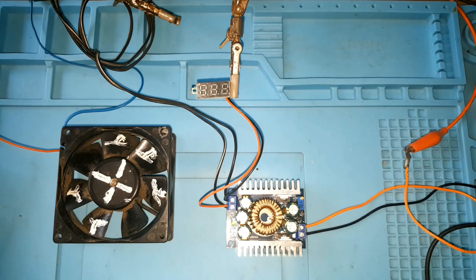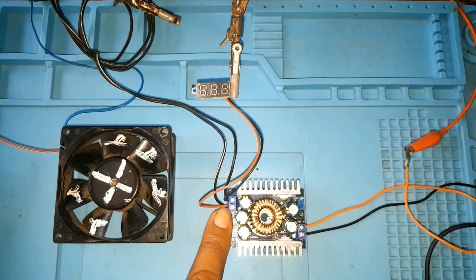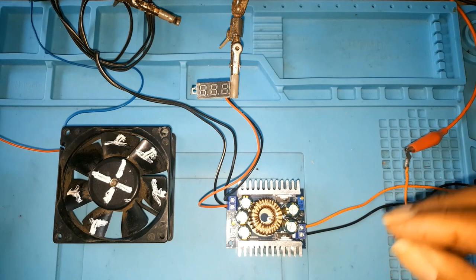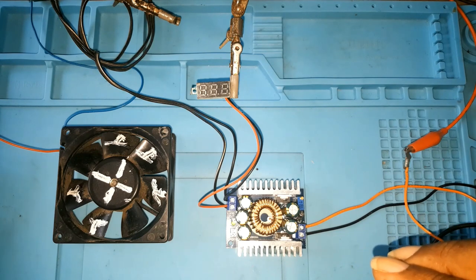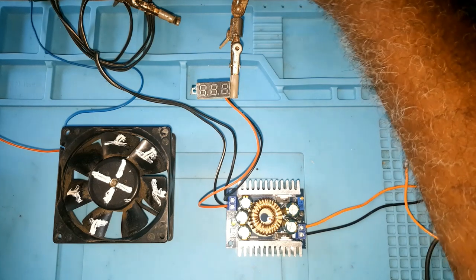As with any buck converter, putting 12 volts in, the output side would be about 11-something — not exactly 12 — because it's a step-down. It's stepping down the current. I think it would go as low as around 4 volts, but that's what this video is all about — the testing. Let me put on my power supply.